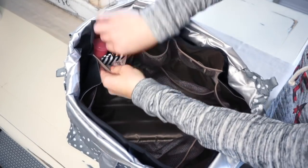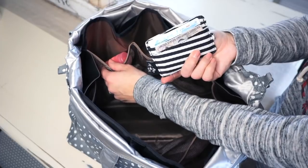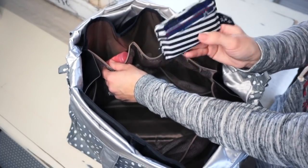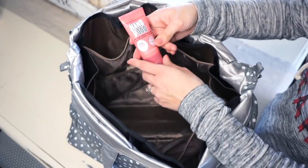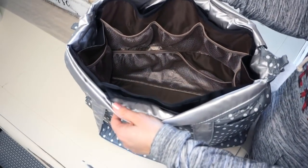In the last pocket I just have my wallet — this is my Be Charged. I love this and highly recommend it. I also have another hand cream to keep my hands moisturized since it's still cold out. And that is literally all that I had in this insert.